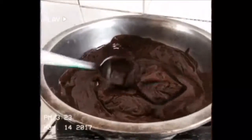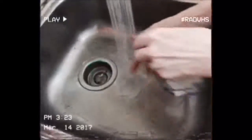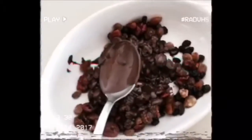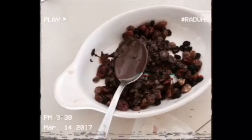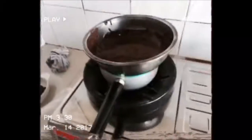Oh, that looks good! The cloth fell into the chocolate — oh no. It's so bright, I'm trying to focus but it's not focusing. She dropped the cloth into the chocolate.